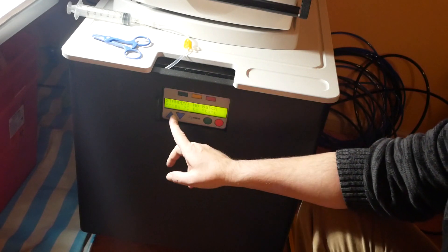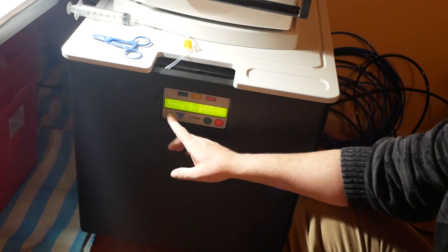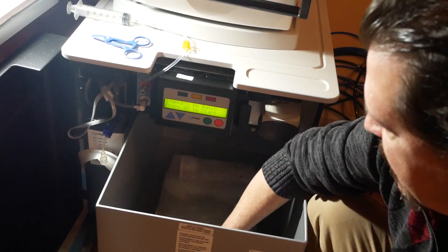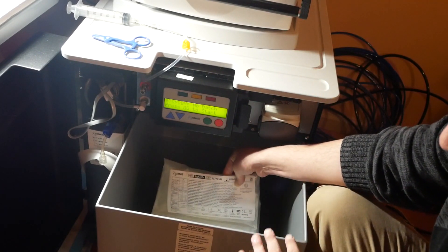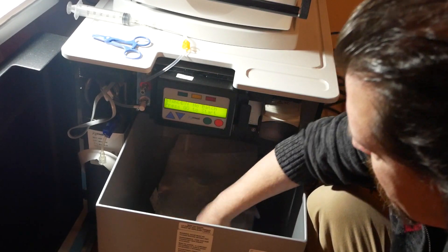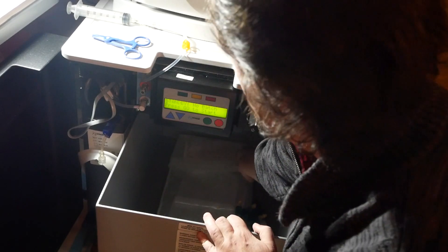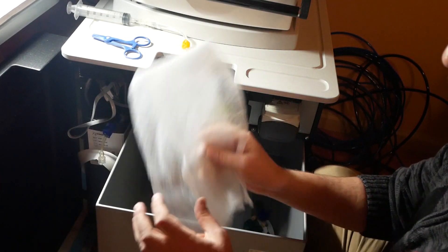We've had the machine turned off, just plugged it back up, and when we do that it says 'standby, no batch, press go to start.' I've already taken my sack and put it down in here. Notice the label is readable - the words are facing the right way - and that part is pushed all the way to the back. Then I unfold it and you'll find this inside - you can just remove that.